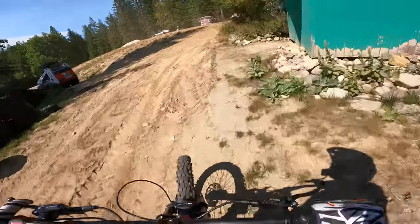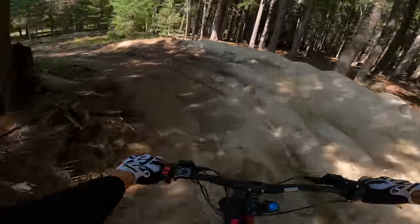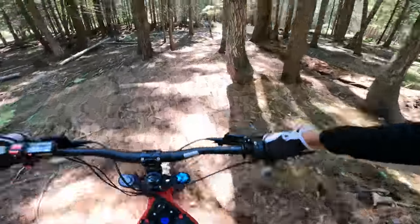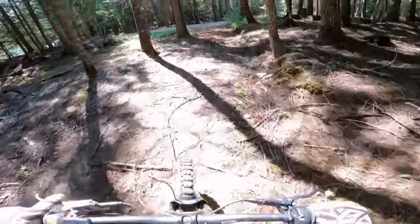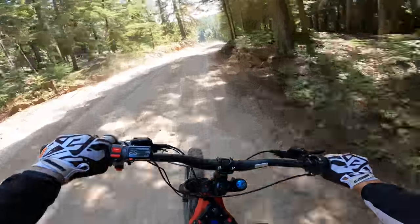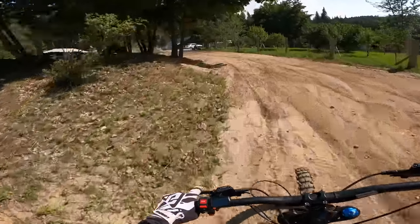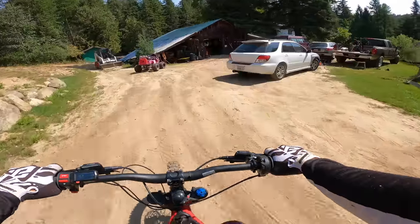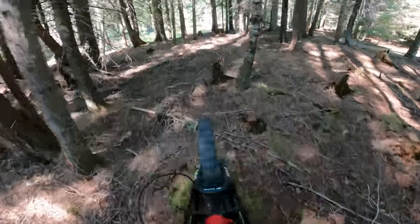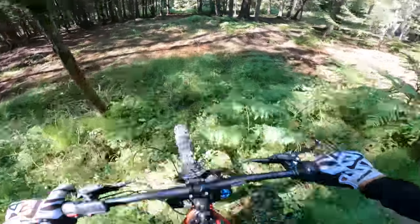That sound is just a tire hitting the fender — I just have to zip tie it down harder. This is the cheapest dual clamp mountain bike fork you can buy that these bikes come with, so that's what we're dealing with. The rock pile will be perfect.